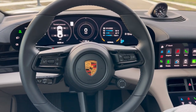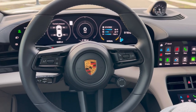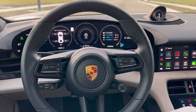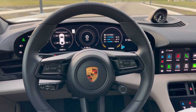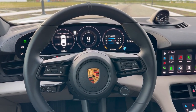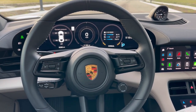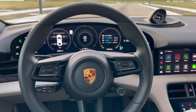Hi everyone, I hope you're all keeping well. In this video for the 2022 Porsche Taycan, I'll be talking about the Porsche Active Suspension Management system. This is an option for about $2,200, but it's worth it. It comes standard in the 4S, Turbo, and Turbo S, but with the rear-wheel Taycan you need to add that option separately for $2,200.